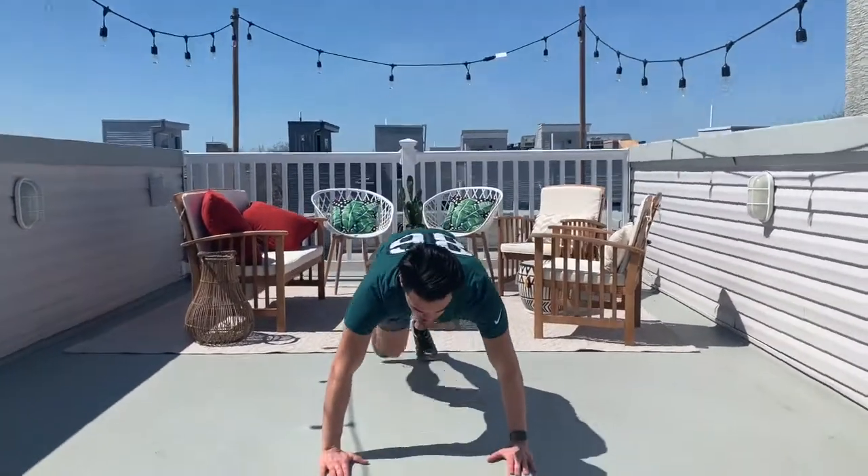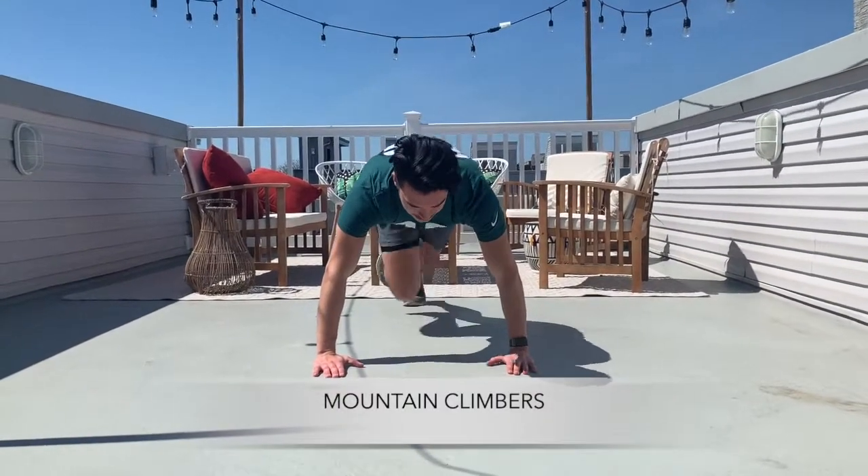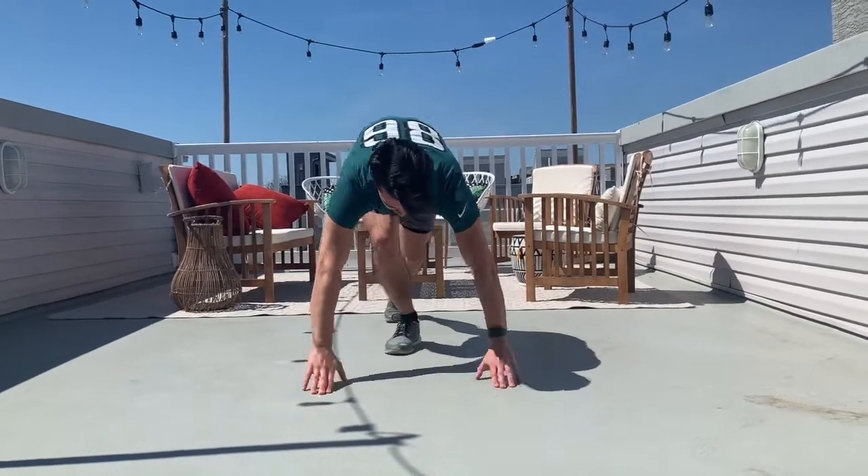To finish off the five exercises we're going to do mountain climbers. Back in the press-up position, pulling our knees up to our chest, alternating legs, doing twenty of these. All right, that's the demo — I'm now going to do a full set through. We can do it together, let's crush it, stay safe guys.